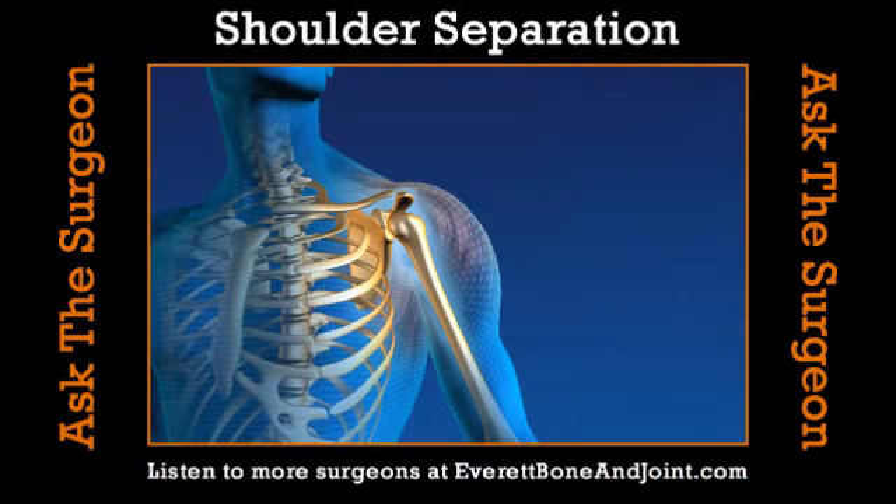It's time now for Ask the Surgeon, brought to you by Everett Bone & Joint — the best choice to get you back in the game. Learn more at EverettBoneAndJoint.com. Our surgeon with us today is Dr. Peter Kinahan from Everett Bone & Joint. Thanks so much for having me.